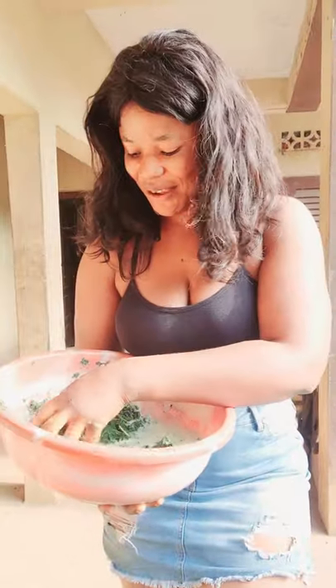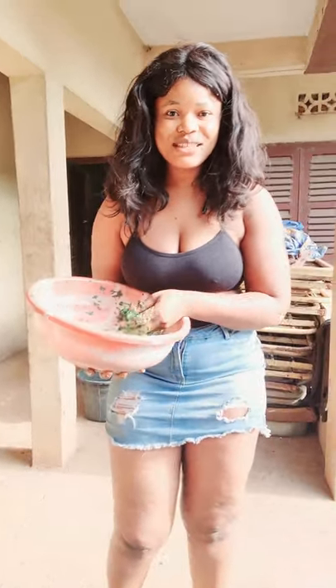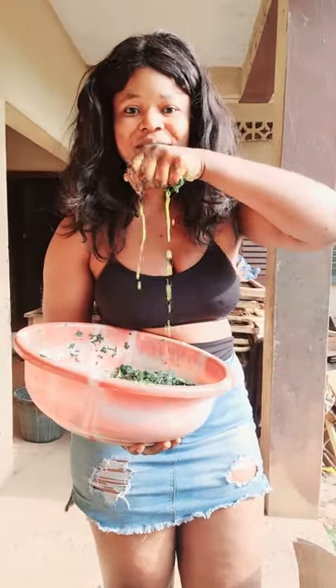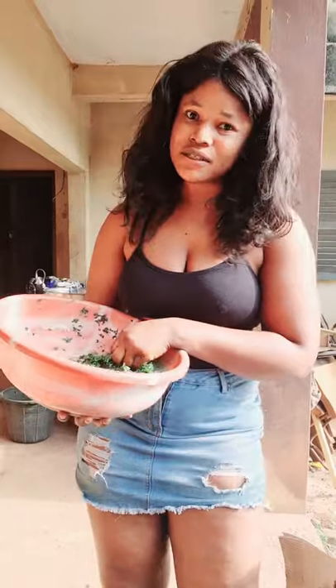Most of you know about bitter leaves but do not know the wonders of this natural skincare remedy. I'm sure you are surprised when I say this is a skincare remedy, because we all know that bitter leaves is mostly used for cooking soup. But today I'm going to highlight the importance of using bitter leaf extracts — like the bitter leaf water — on your skin.